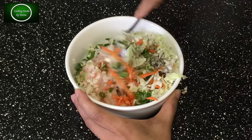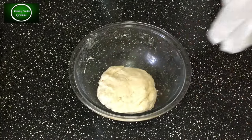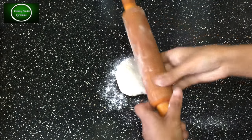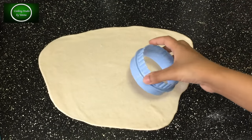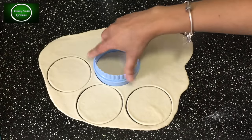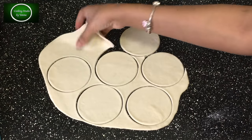নিলে পুটা রেডি হয়ে যাবে। আমি কুনো আদা রসুন ব্যবহার করিনি। আপনার যদি চান, যেকোনো গ্লাস কেনবা বাটি দিয়ে কেটে নিতে পারেন। আমার কাছে মনে হয় বড়ো।